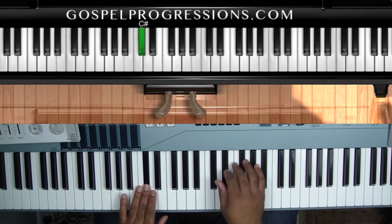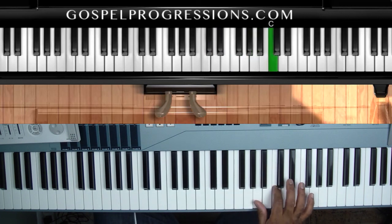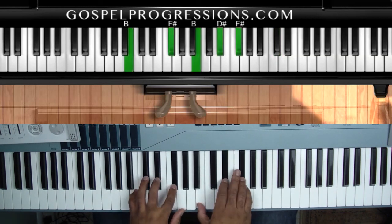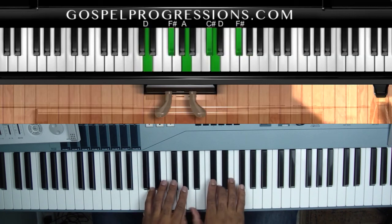The relative minor for E will be C sharp. C sharp minor — the harmonic minor — is just one, two, flat three, four, five, flat six, seven, one. So when we get to the 'He's holy, He's mighty' part, just to give the song some forward momentum, we go to the five, go to the sharp five, go to the six, and then we end on the seventh chord.